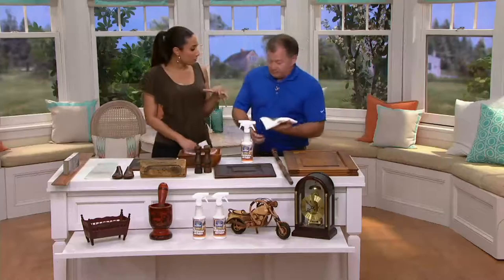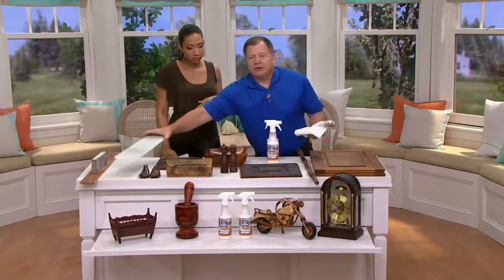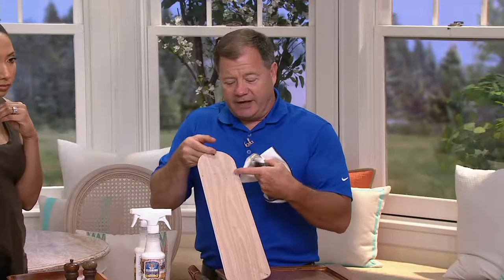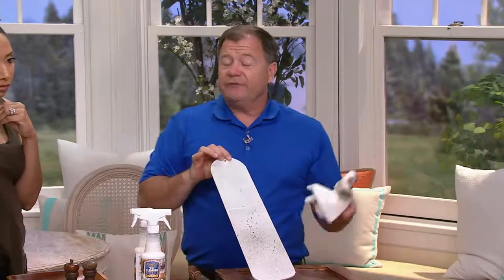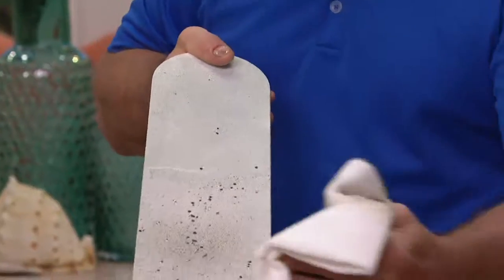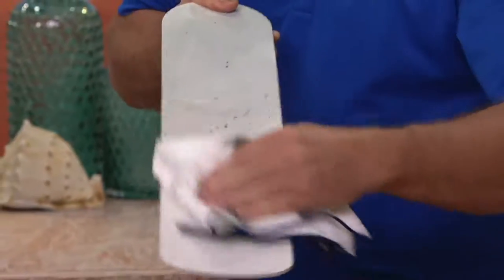What if the wood surface is painted or stained — can we still use this product? Of course. It's a very gentle cleaner. Here's an example: this is a ceiling fan blade. That's wood, and they give you the option of a natural finish or a painted surface. So if it's your baseboards or the trim around your door frames, you can use this. The grease and grime on a painted surface — not a problem.